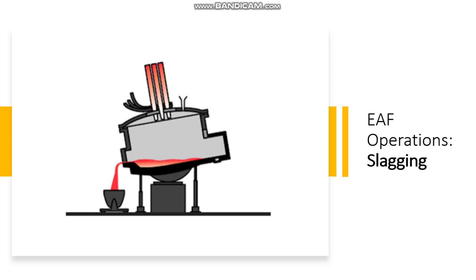Then we have the slagging phase, in which slagging operations are carried out to remove impurities from the furnace. The steel and slag are poured out.